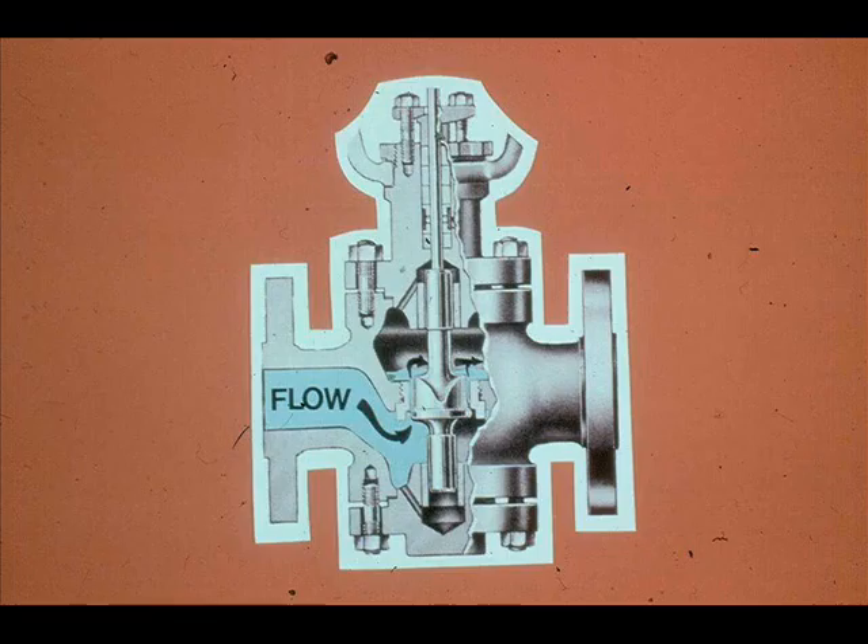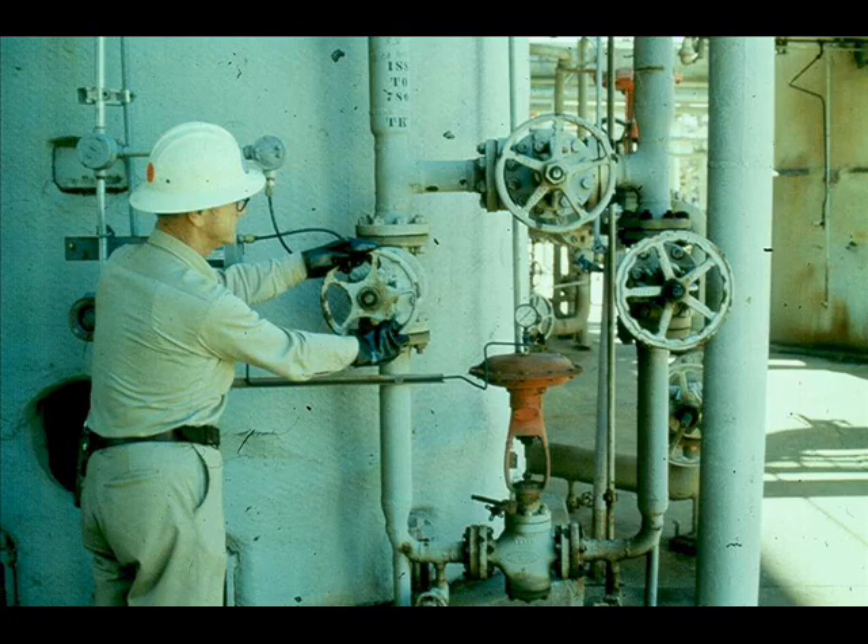Sometimes a control valve will have worn out trim and it will leak internally, even though the plug is seated and the valve has full travel. A valve in this condition controls poorly. To find out if the valve is leaking internally, you must verify that the plug is seated.